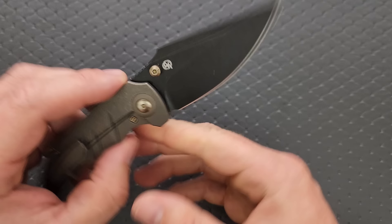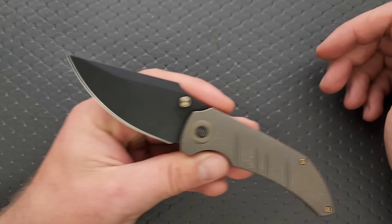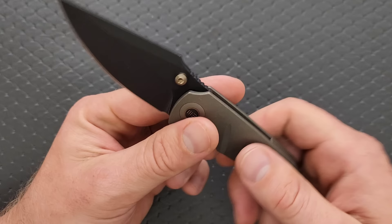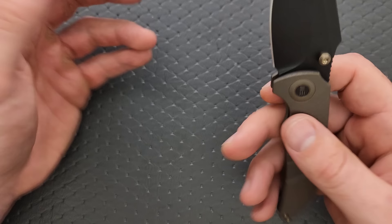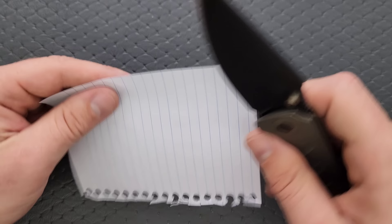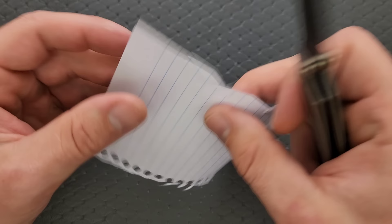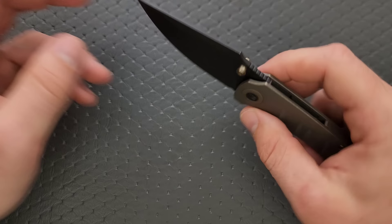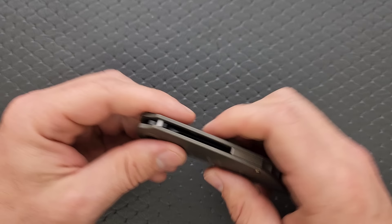Blade shape is cool — kind of gives me that arrowhead vibe. I'd call it a modified drop point with a harpoon notch or whatever. It's got a flat that is fairly prominent, running at about 65% the length of the blade. Nice big swedge, comes down to a fairly reasonable cutting edge. It doesn't start off ultra thick to begin with. It's lifting the edges of the paper a little bit — not a perfectly clean slice, but good enough for everyday tasks. Comes down to a pretty fine point.